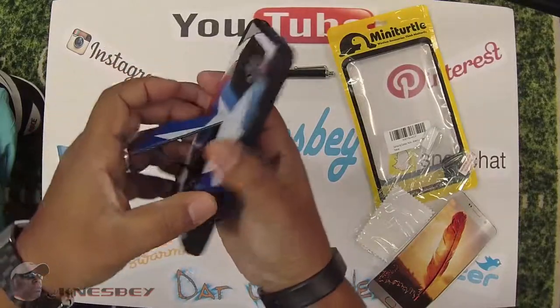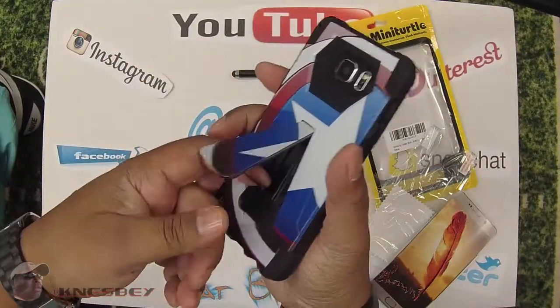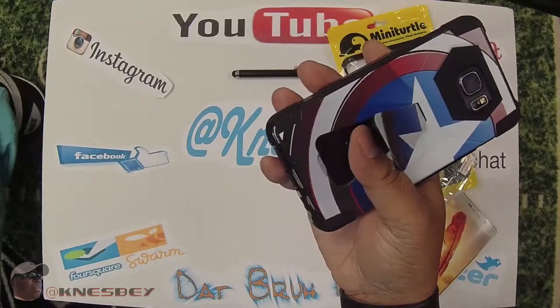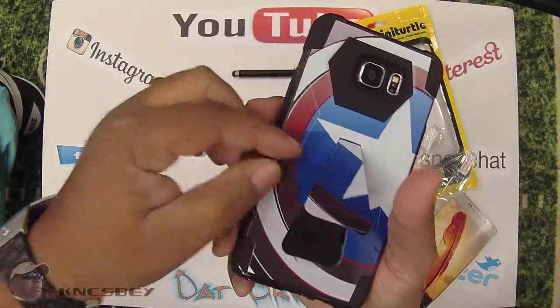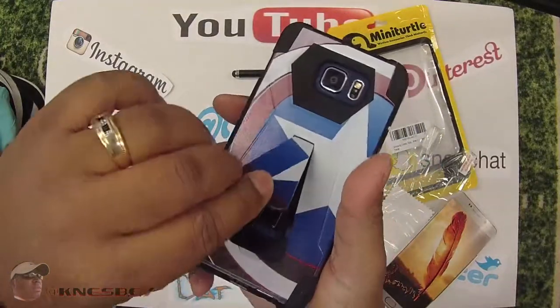I like the way this looks and feels in the hand. The main complaint is there should be a way to make it a little bit thinner and to make it easier for the kickstand to come out. I understand you don't want it to pop open by accident and break, but trying to pry it open feels like I'm going to break it.